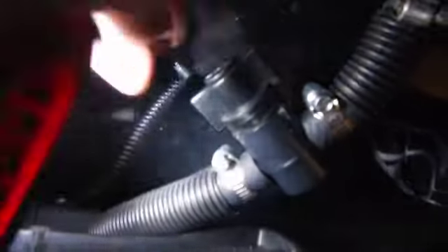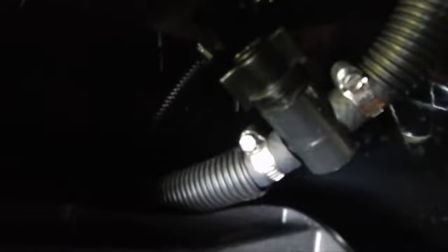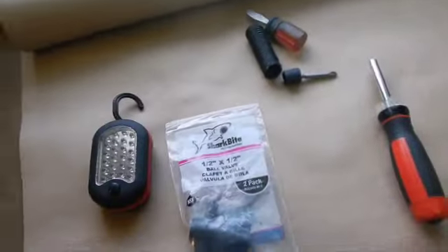When running it in the on position — it's a ball valve, so this is on — and when you go across, you won't be getting anybody behind you wet. You can choose whether you want to have the visibility spray on or no visibility spray at all. This takes about 10 minutes total and one trip to Home Depot. You need two clamps and the ball valve to be able to do this.